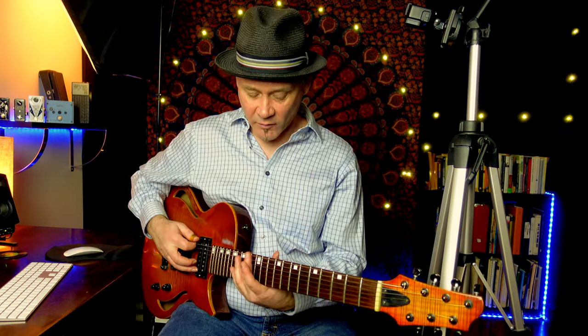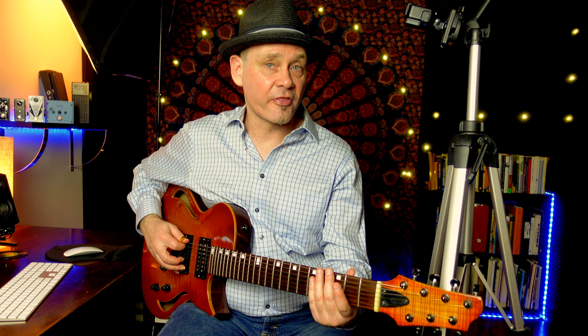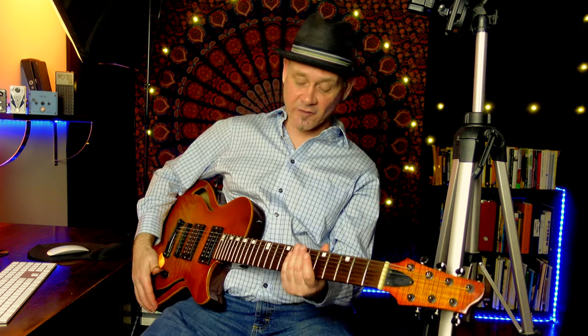Natural harmonics are the ones you find at the 12th, 7th, 5th, 4th, and 3rd frets of each string. If you want to take it even further, you can get two more harmonics between the 2nd and 3rd fret. With a little bit of gain, you can even get a few more — you may have heard Eddie Van Halen do this.